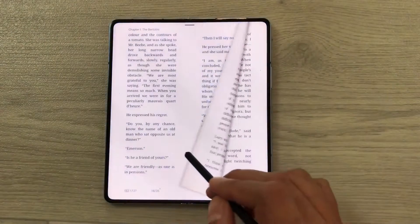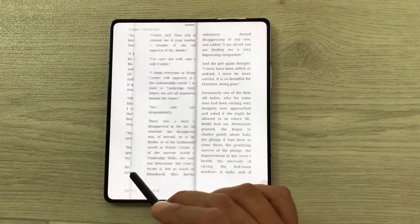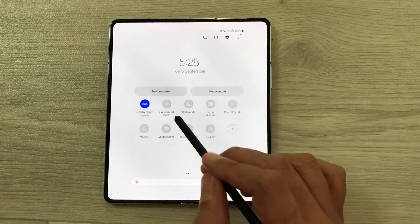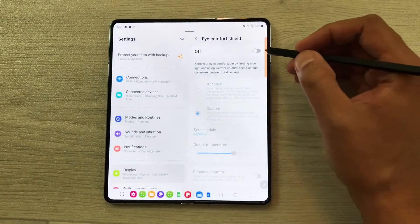The next feature is about book reading. If you want to read for a longer period of time, you can use the Eye Comfort Shield option. Just bring down the quick panel, scroll here, and select Eye Comfort Shield. Press and hold it like this.